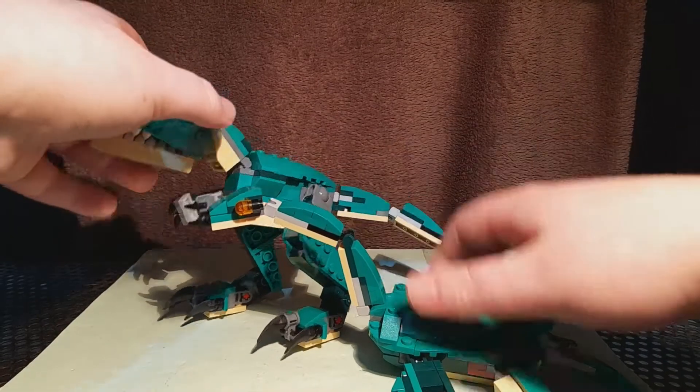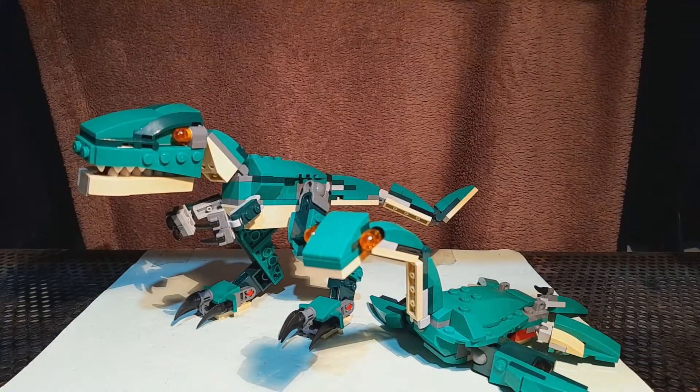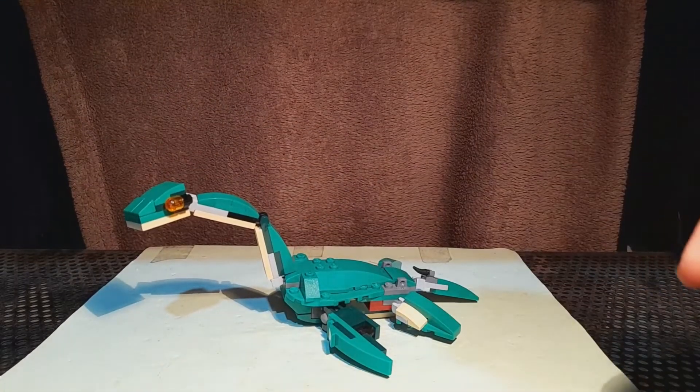There it is — obviously I think the T-Rex is way too big, but it doesn't look all that bad next to the Plesiosaur. And here it is next to a minifigure for scale.